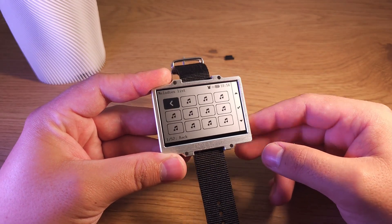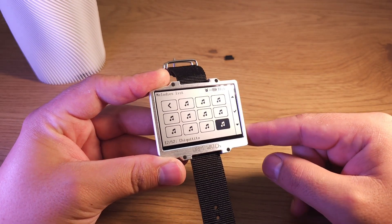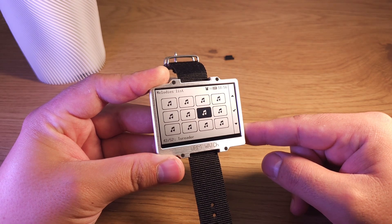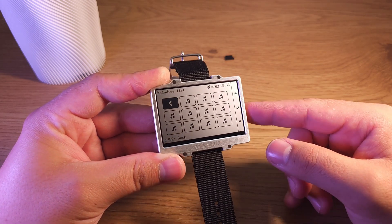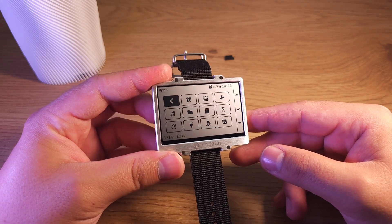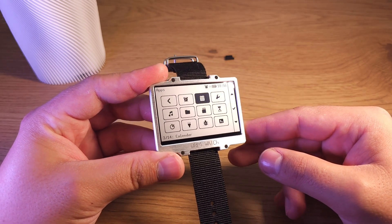Melodies — there are a lot of melodies. I'll show them in a separate video because there are too many to show in one video. You can set a melody to an alarm or to a timer, or listen to it from the menu.